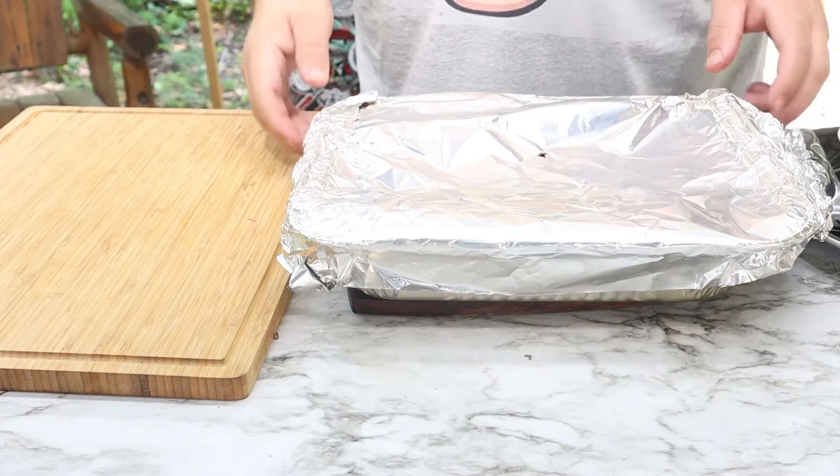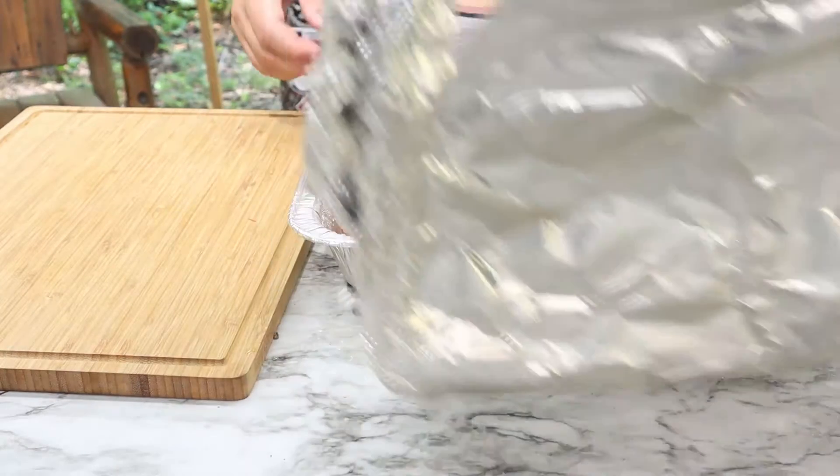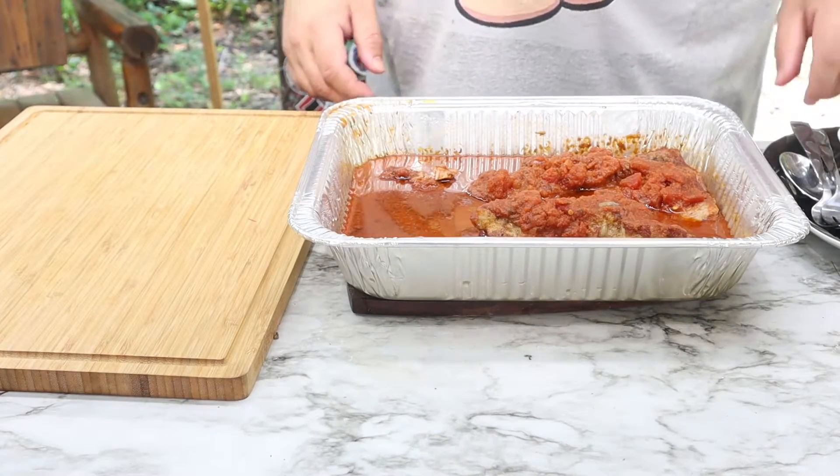It's done now, so we're gonna go ahead and pull all the meat out and start shredding it up. They look beautiful.